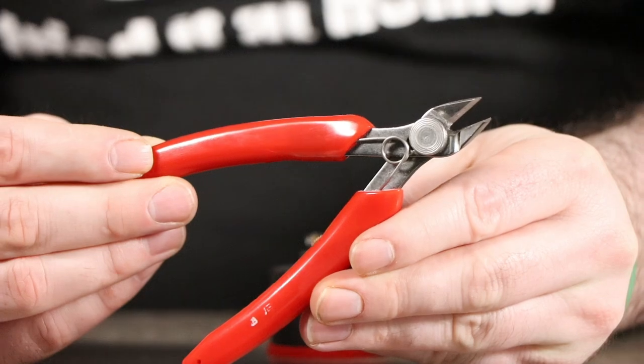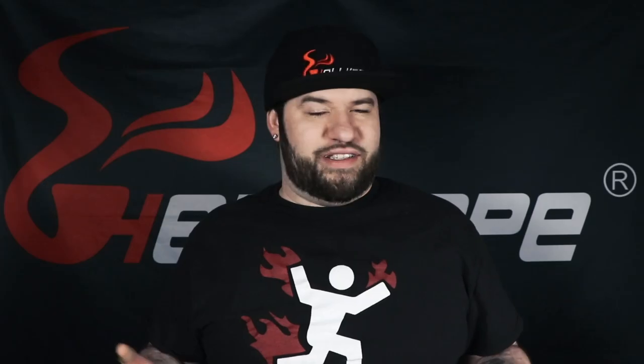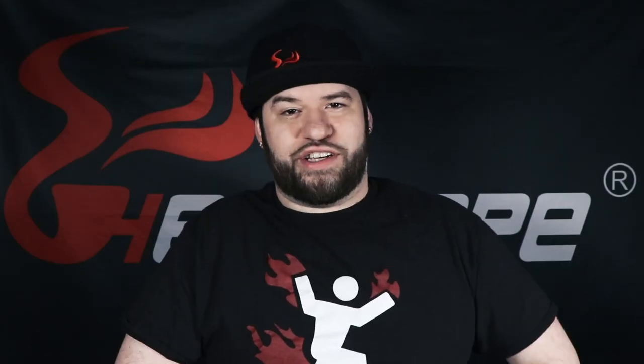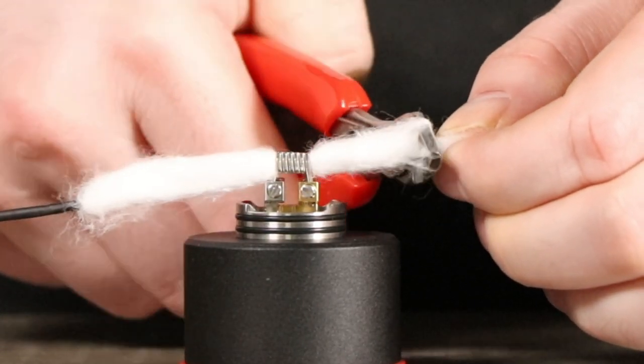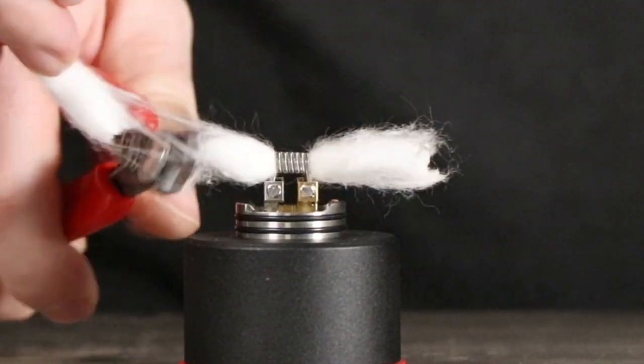Number two: wire cutters. Without wire cutters you've got no way to clip the ends of your coils to make them the proper length. Scissors just won't do the trick — they're not strong enough. In emergency situations you can also use wire cutters to scrape your coils for hot spots, or use them to cut your cotton. They don't work as well as scissors, but if you're at a friend's house and only have these, they'll do the trick.